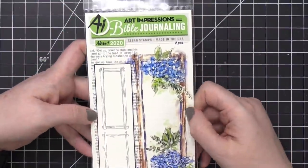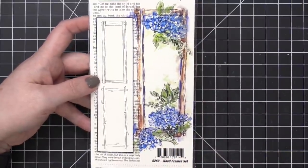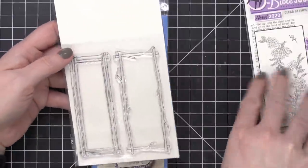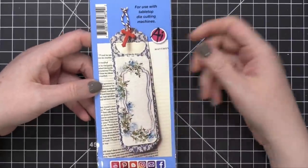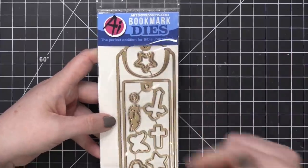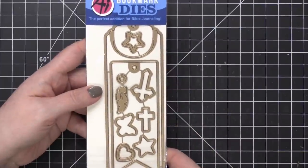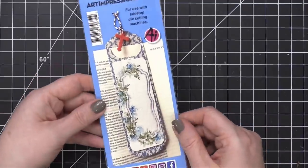We've got a couple more items in the Bible journaling line. We've got the Wood Frames Set. This is really great because you can pair the border stamps — you can put the flower border stamps on top of the frames. You can see the size comparison there, they can be used together. And then there's a Bookmarks Die. It's a nice big bookmark die with a little cutout so it can catch the top of the page, and you have all this space to add stamps or shapes. I think this goes beyond just Bible journaling — it could be a bookmark for a lot of different occasions and would make a nice gift.